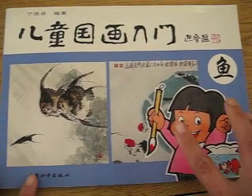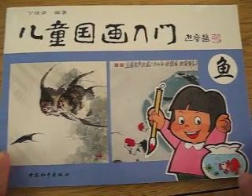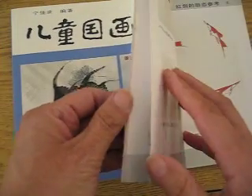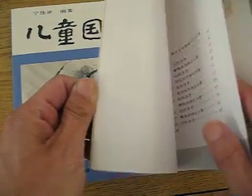Hello, dear friends. Here is another wonderful book. This one, as you see, is about fish by the same wonderful artist, Mr. Ning Jialu.